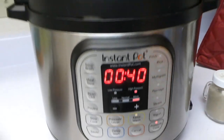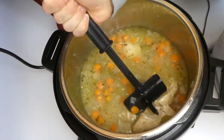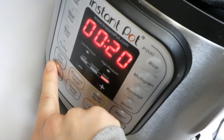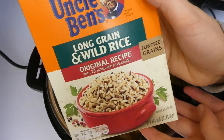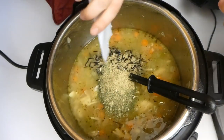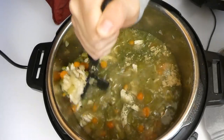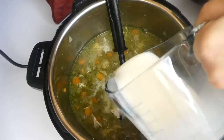After those 40 minutes were up I just took my little shredder gadget and shredded up that chicken into smaller pieces. Then I turned my Instant Pot back to sauté mode and added a box of Uncle Ben's long grain and wild rice, including the seasoning packet. You could also use Rice-A-Roni wild rice, but I only had Uncle Ben's on hand so that worked perfectly.